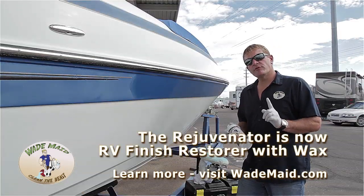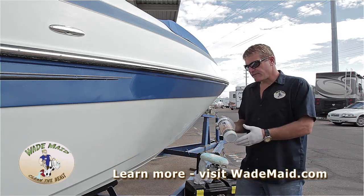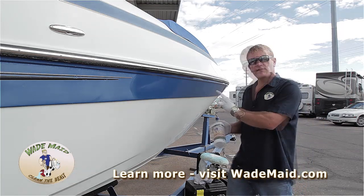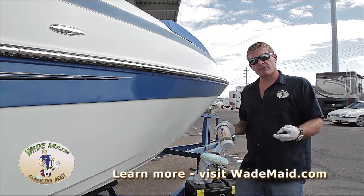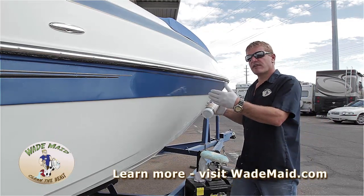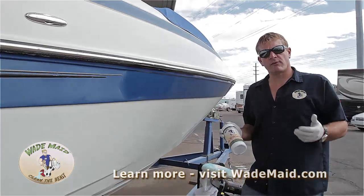Now, remember, the rejuvenator is a one-step process, and what we mean by that is it contains wax. The wax that we use in order to achieve this shine is a carnauba wax. The downside of that wax is it only lasts approximately three months. That's okay — we have a nice shine. We just know that in three months, we're going to need to go over it with a nice polymer such as our Wade wax.